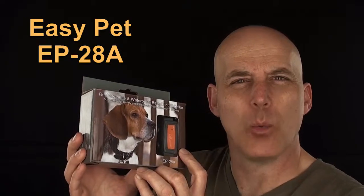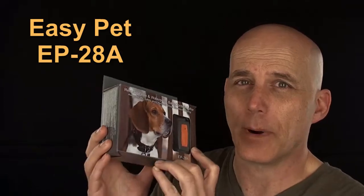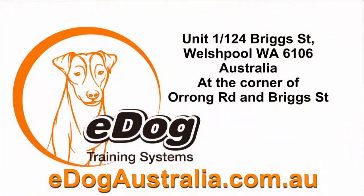Just imagine how wonderful it's going to be when your dog finally stops that excessive barking. Get your Bark Control Collar by Easy Pet at edogaustralia.com.au — shop online or in-store at eDog.